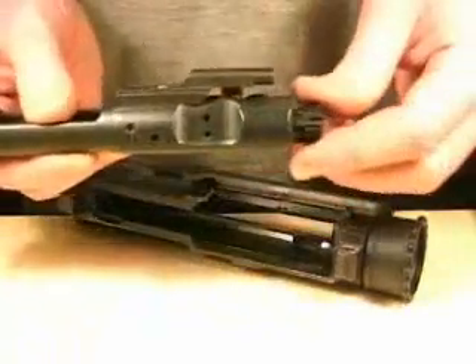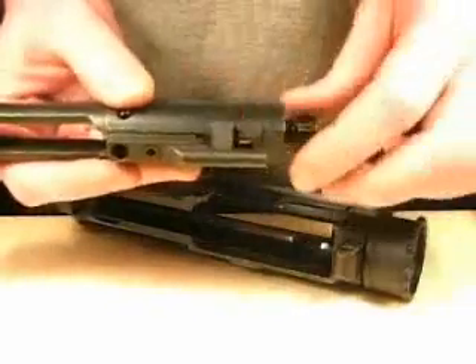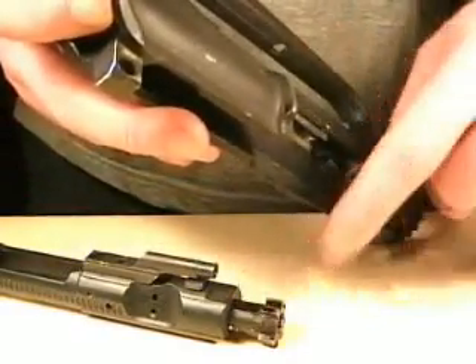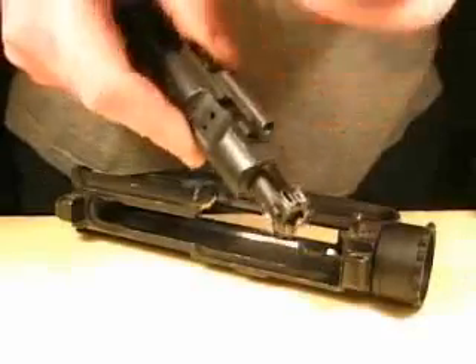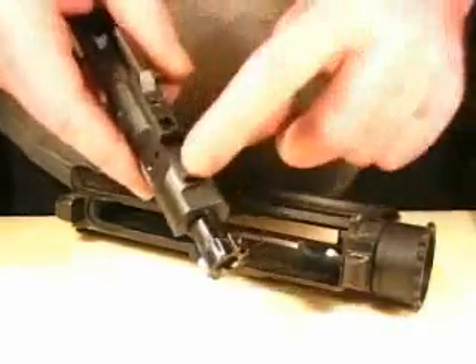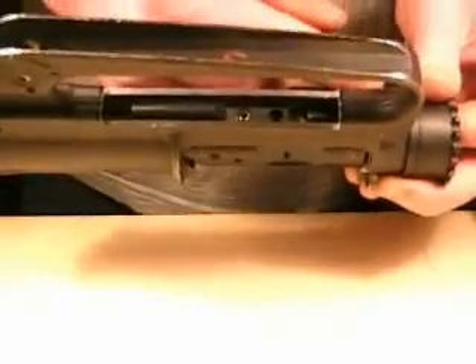Here we have the bolt, bolt head, bolt carrier, carrier key, and the cam pin which is connected with the bolt head and guides its turning move. Here we have a cutaway upper receiver, barrel extension, where the bolt head locks into. Now for a short moment we want to install the carrier key so that you can better see how the cam pin moves in the receiver. Here you see the cam pin — now it moved to the left and the bolt head locked up with the barrel extension.